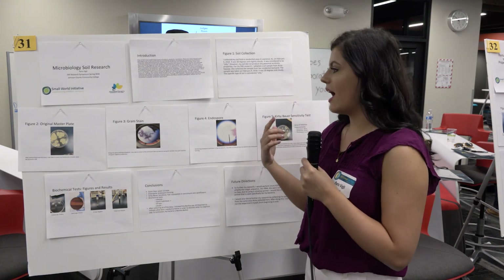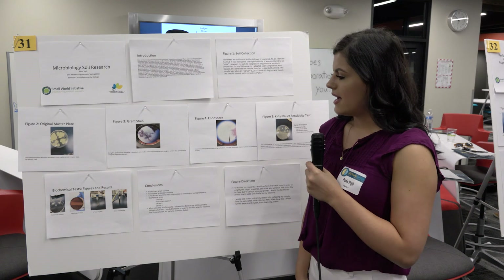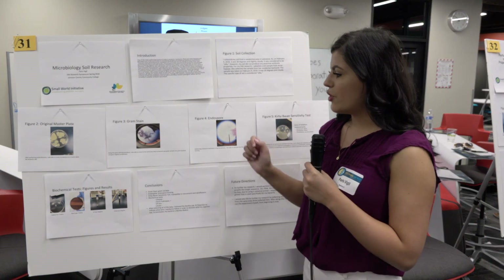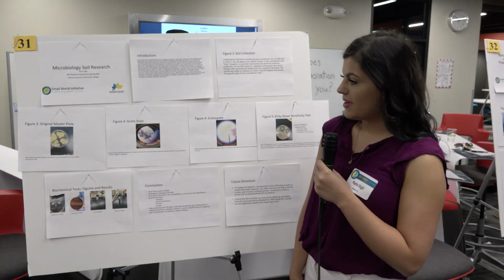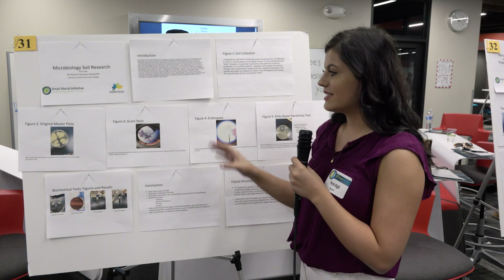The first test was gram staining — taking the bacteria and staining it with crystal violet. If done correctly, gram positive is purple and gram negative is pink. Mine was gram variable, meaning it was both gram positive and gram negative. If you look closely you can see purple and pink within the organisms under the microscope.